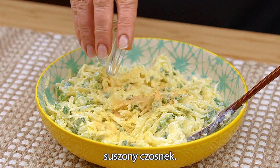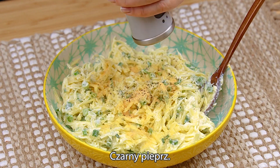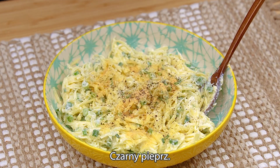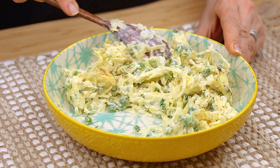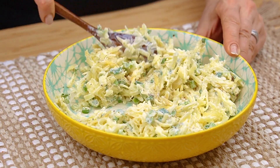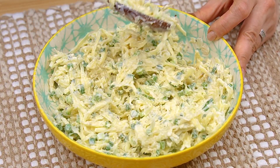Peanut butter, water, fish, peanut butter. The egg is cooked.